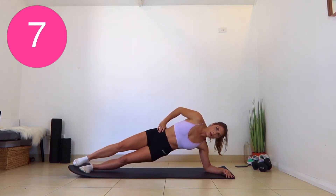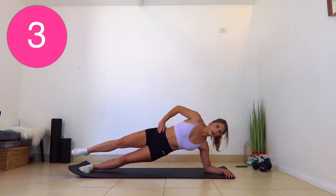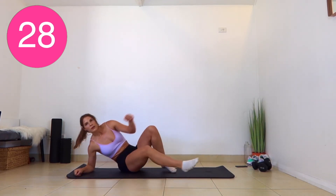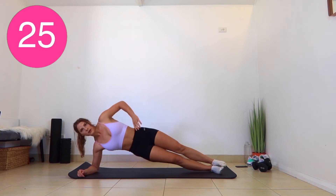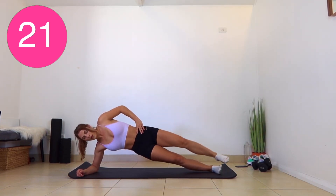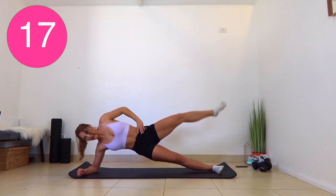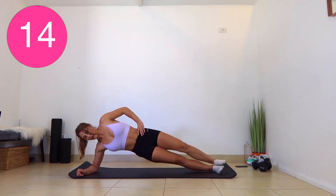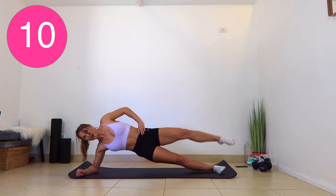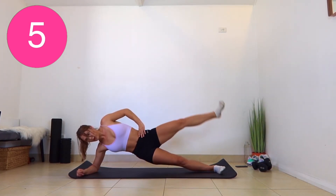In a few seconds, we are swapping sides. Straight into the other side — get your balance. This one really works your core. After this, we get a 10-second rest, and we've got our last three exercises.